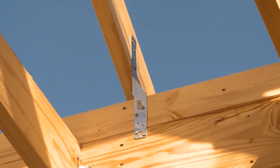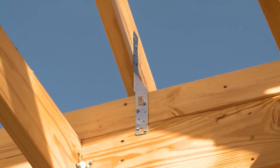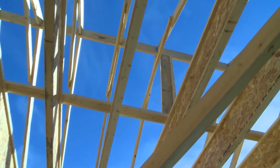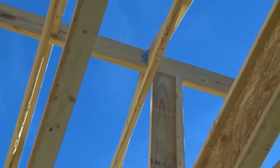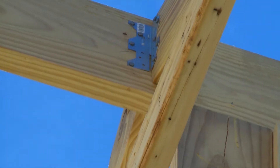The MTS12 is a twist strap that attaches the top plate up to the truss. There's also a connector at the top of the roof — an A35 angle bracket — making a positive connection up there.